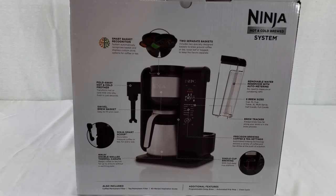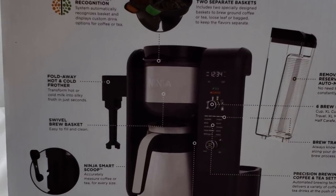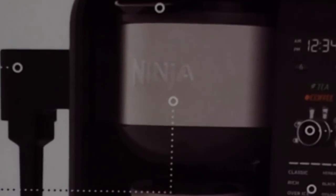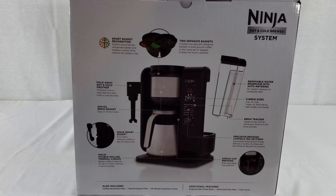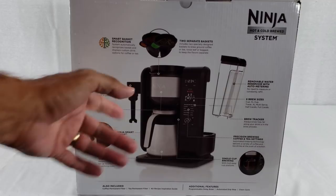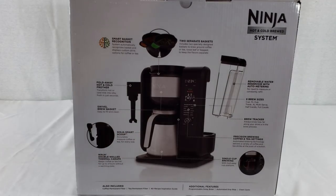Built onto the left side of the machine on the outside is the Ninja Smart Scoop, with a small and a large scoop to accurately measure coffee or tea for every size. Up top there's a swivel brew basket that swivels out so you can empty your old grounds or tea leaves. On the left side is the fold-away hot and cold frother, which gives you nice hot or cold froth in seconds. You just stick your cup underneath, press the button, and it starts frothing. It twists off so you can take it to the sink and wash it off — super easy.